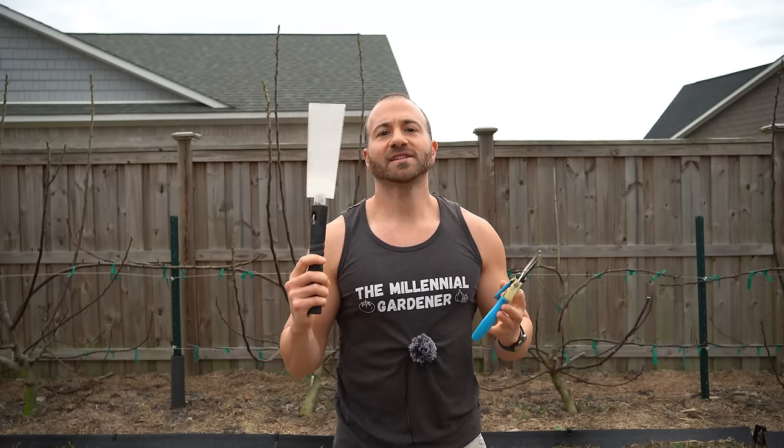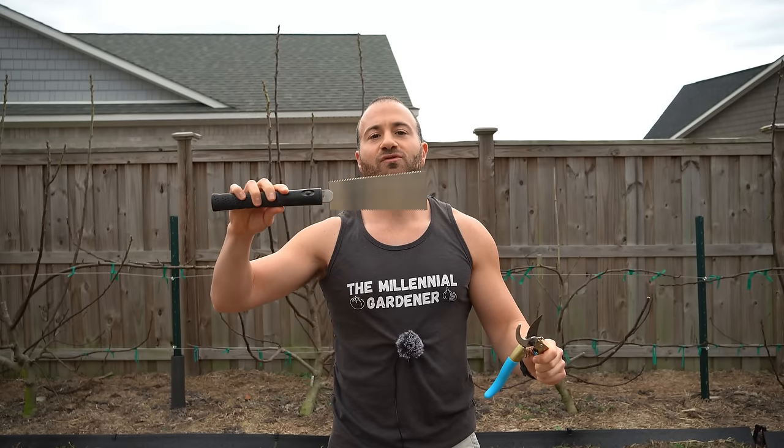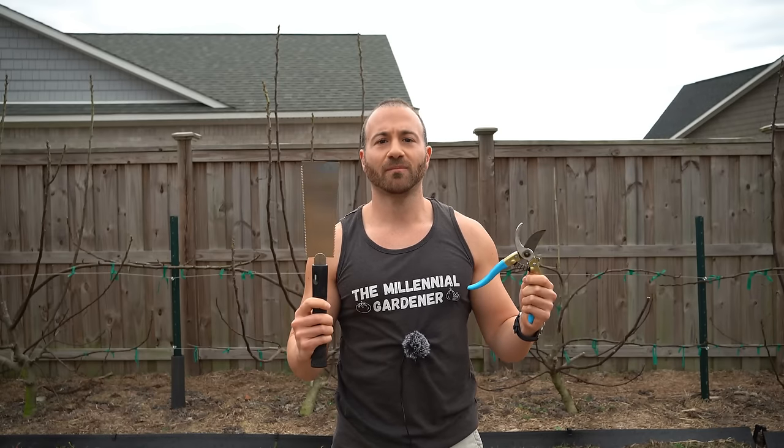There are two tools that every gardener needs before pruning their fruit trees. The first is a simple pair of shears — pruners are easy to find and pretty much every garden store carries them. The second thing you need is some type of fine-toothed pruning saw, and for that I strongly recommend one of these Japanese pull saws. They're absolutely incredible at pruning fruit trees as well as many other activities. I have both of these linked in my Amazon storefront.